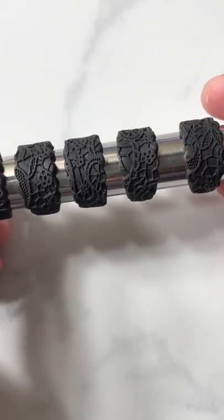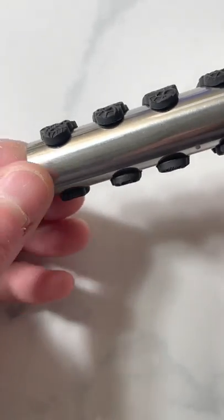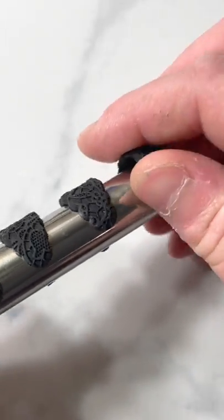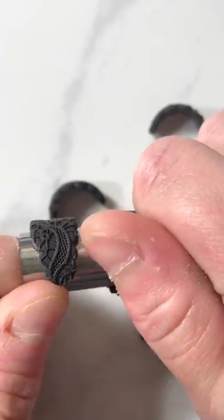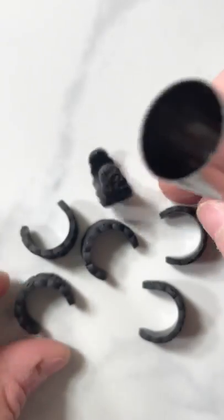My pieces are out of the oven and they stayed on just like this the whole time. I'm going to pop these off because it's super satisfying. Look how perfectly they hold their shape.